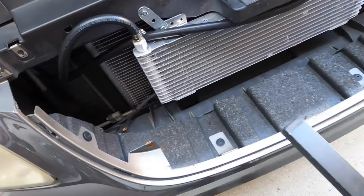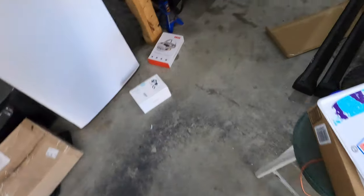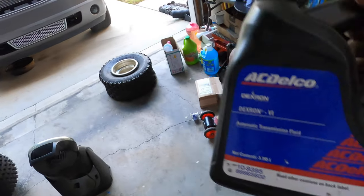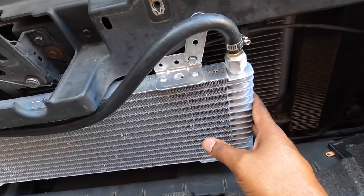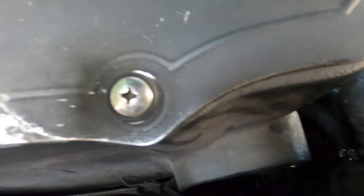I'm going to let this come up to temp and then check the transmission fluid. I have AC Delco transmission fluid — this is what I used when I did the transmission fluid on my Mazda. I'm going to let it run, come up to temp, give it a check, and see if I need to add any. The dipstick is showing really, really low right now so I'm going to add a little, take it for a drive, run it through the gears, and come back and check it again. As of right now everything is still dry.